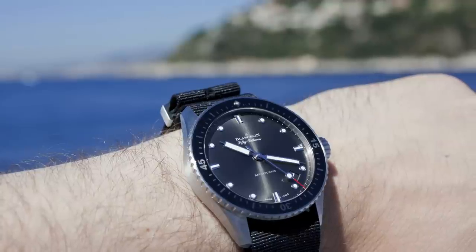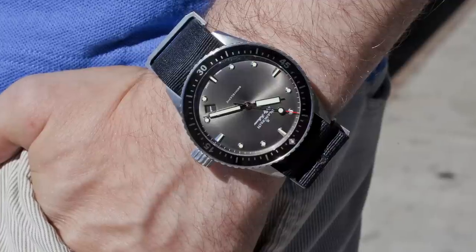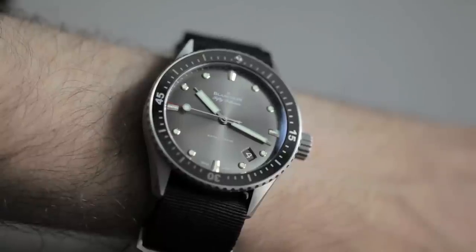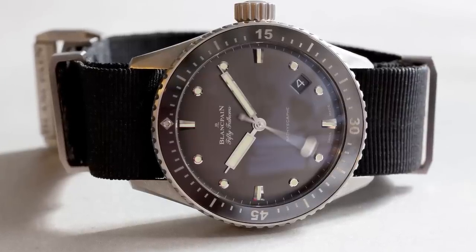I took the Blancpain 50 Fathoms Bathyscaphe to the Côte d'Azur, where French divers were originally using these watches 60 years ago. When I first put it on, it did feel a little large, a little heavy. I was afraid the bulk was going to be a problem, but after wearing it for a day or two, it really sits nicely on the wrist, and the NATO strap, as it breaks in and softens up, makes it extremely comfortable to wear.